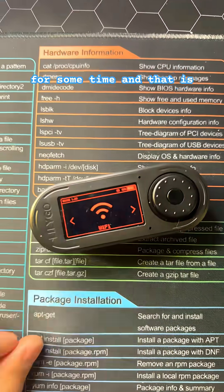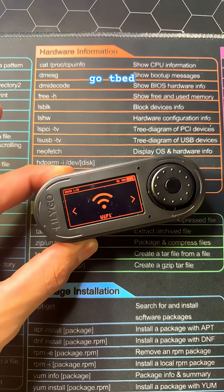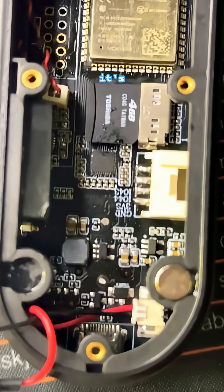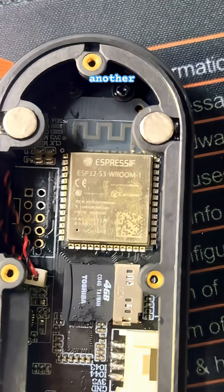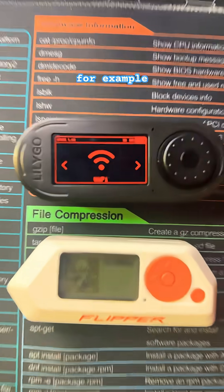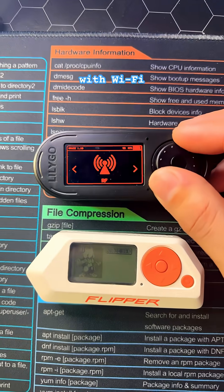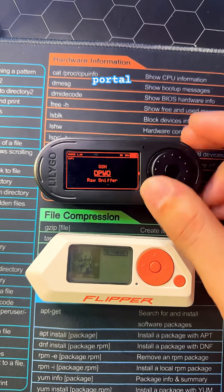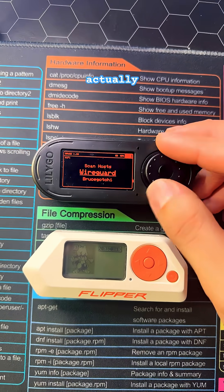There's a device that I've actually been neglecting for some time, and that is the LilyGo T-Embed. This device's goal was to be a Flipper Zero alternative. It's powered by yet another ESP32-S3. The LilyGo T-Embed comes stock with Wi-Fi, and the ability to do Wi-Fi attacks, launch an evil portal, and do a lot more is actually quite useful.